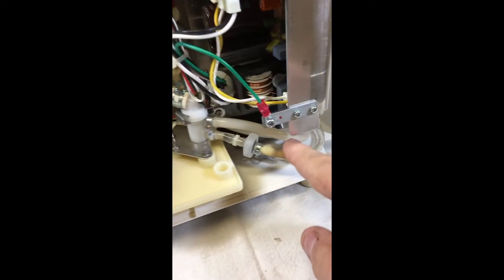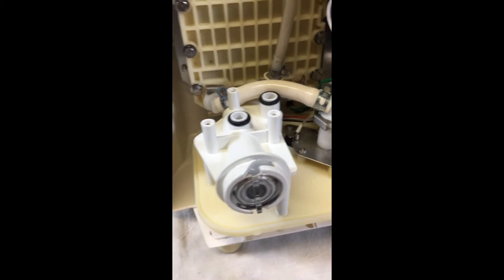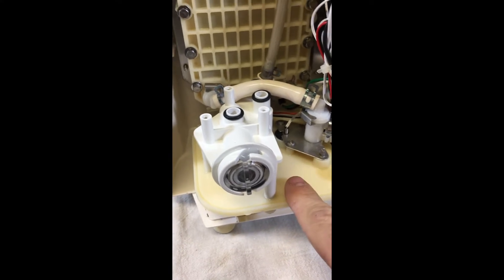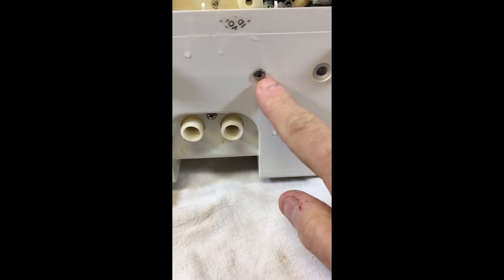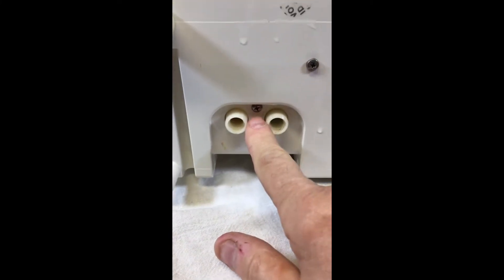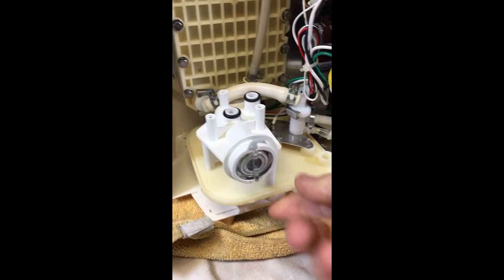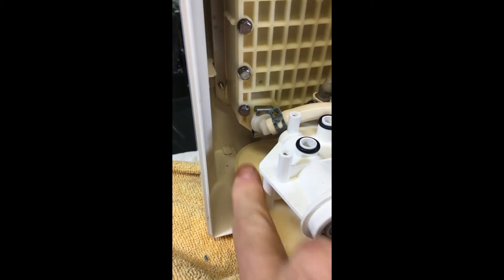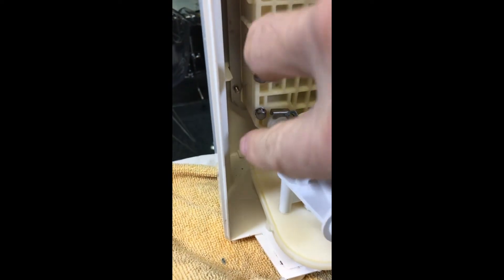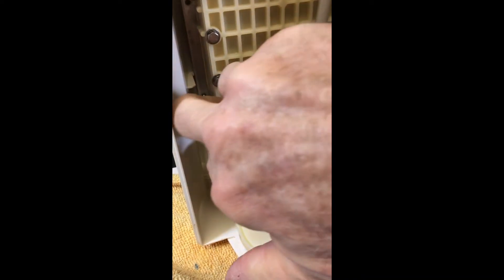I cannot see anywhere in here where the water is coming from, but it is wet. So the next thing I want to do is remove this — there are three screws underneath. Removing the three screws in order to lift this up and get it out, you need to remove this. There is a circlip here. There's a top and a bottom. Push the top and the bottom that way and the whole thing should come out.